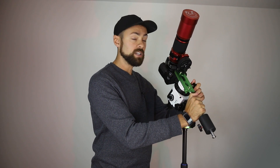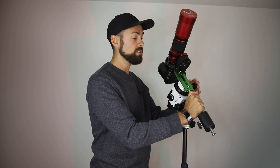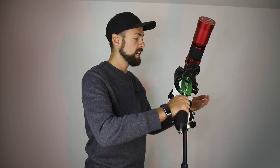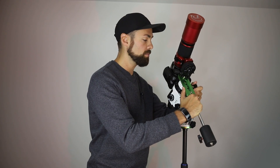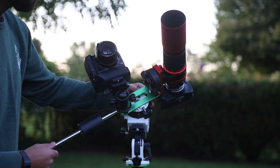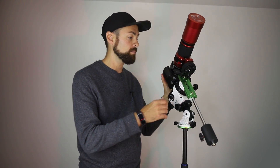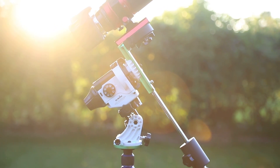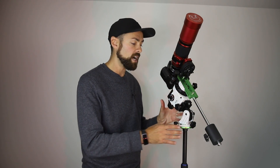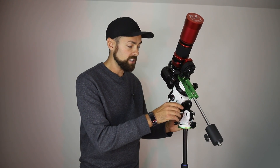Another great thing about the L bracket is that you can slide it up and down. If you're not balanced with the counterweight you can slide it down and then slide the dovetail bar down slightly — it's very easy to achieve balance even with a demanding rig like this. You'll want to mount this star tracker on a stable, secure tripod. I'm using a middle-of-the-road aluminum tripod from Amazon — it works well enough, though hanging a weight from the bottom helps since you don't want any shakiness in the mount.